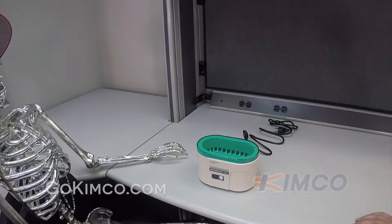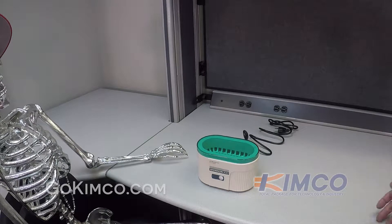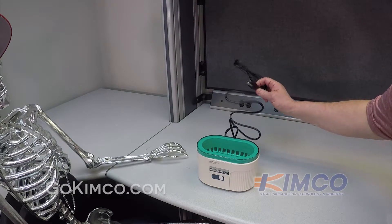Here we're going to do a demonstration of the Branson B200. Before you start, make sure it's unplugged. It is.